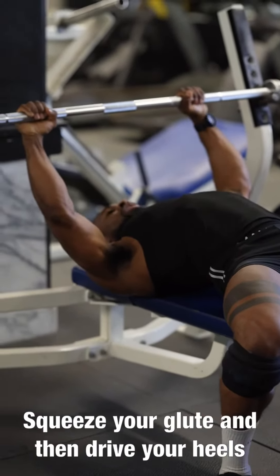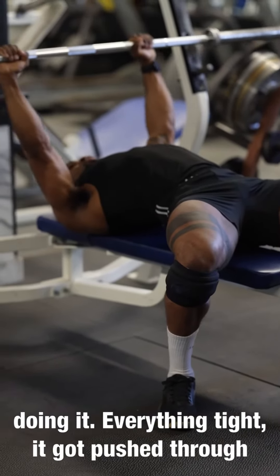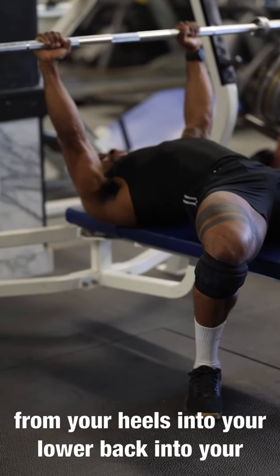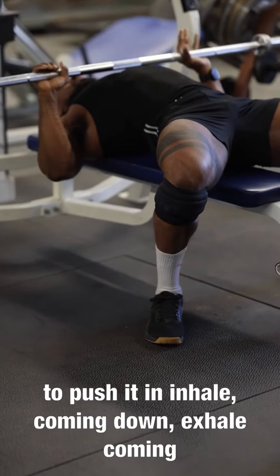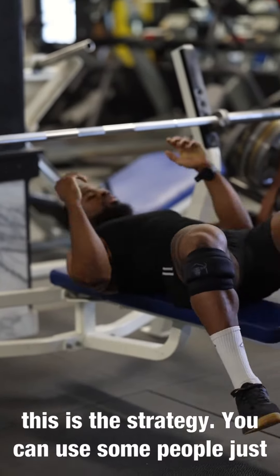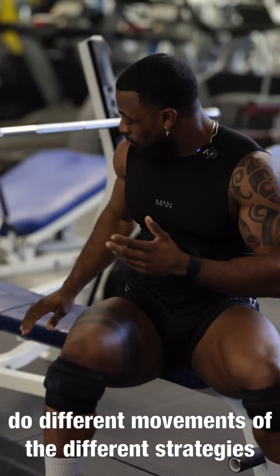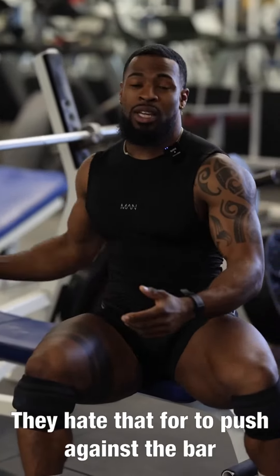Drive your heels through the earth. Keeping everything tight, push through the bar — the force travels from your heels, through your lower back, into your upper back. Squeeze and push: inhale coming down, exhale coming up. Always drive your heels through the ground to create that base and push the bar.